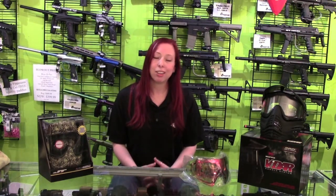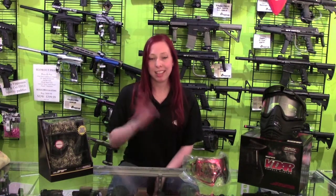I hope you enjoyed the video and if you have any comments please leave them below, or come visit our pro shop and talk to our staff. Thank you!